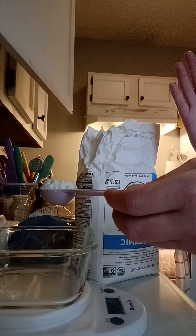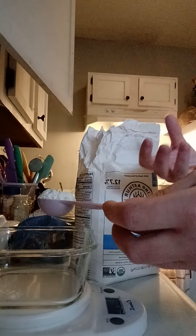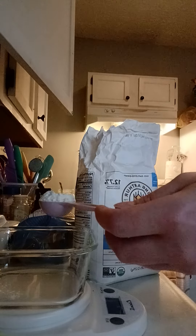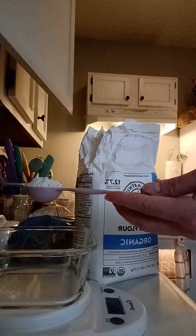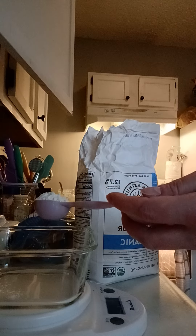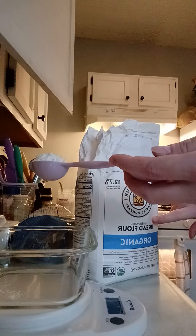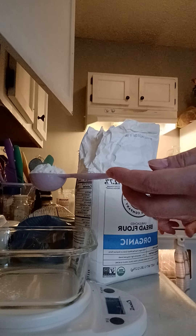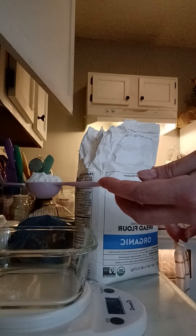All-purpose is fine. Bread flour is good because it has more gluten. You could do ancient grains like einkorn or whatever you want. I'm personally just doing 25 grams of unbleached organic bread flour and 25 grams of an organic all-purpose flour that's also unbleached.